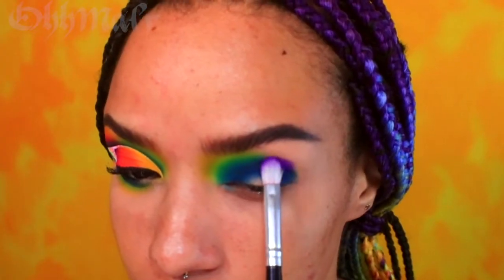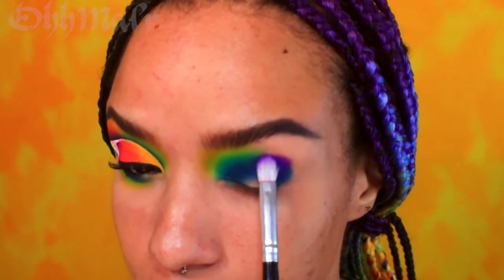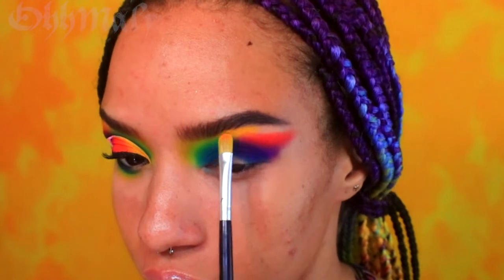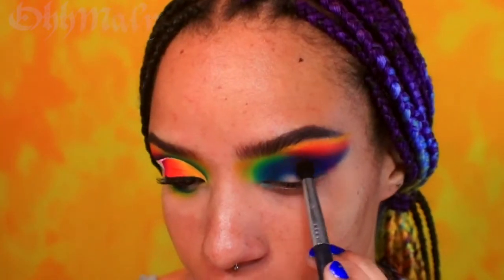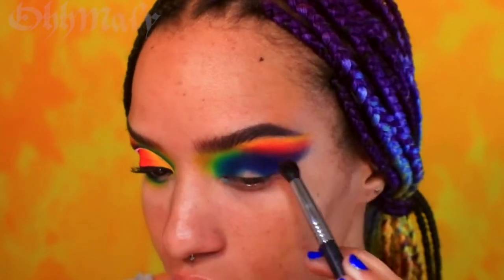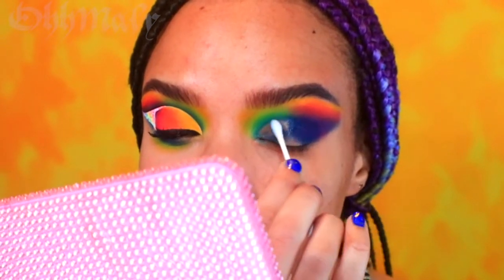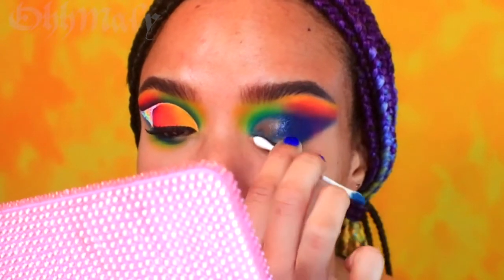On the outer half of my lid, using the shades violet and pink, I am going to repeat the process. Adding a bit more yellow so I have a more cohesive transition. Don't be discouraged if the look isn't blending out perfectly — that's totally fine, because we're going to take a q-tip with some makeup remover and clean our lid for our cut crease.